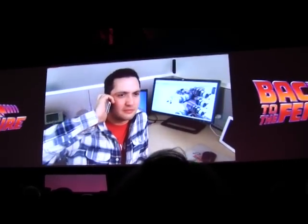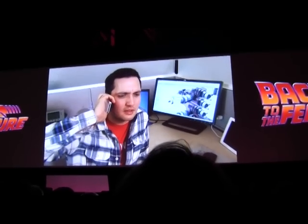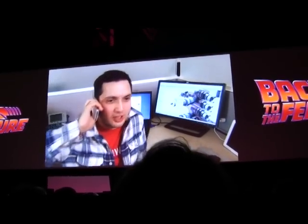Doc! Marty, it's Doc Brown. Come out to the parking lot. I've got something to show you. And don't forget to bring my laptop. Sure Doc, I'll be right out.